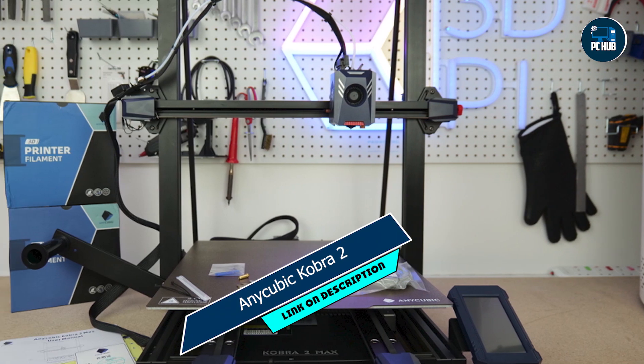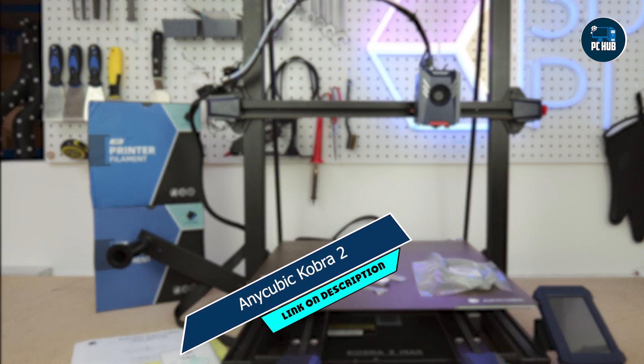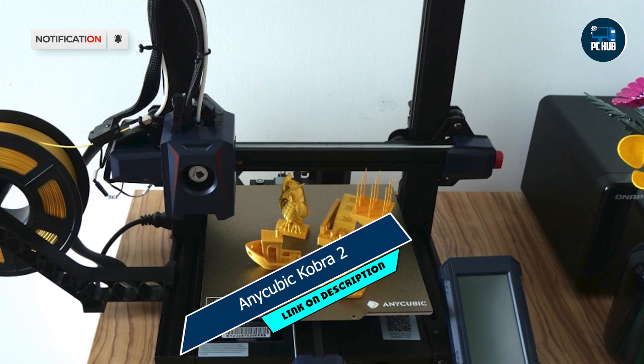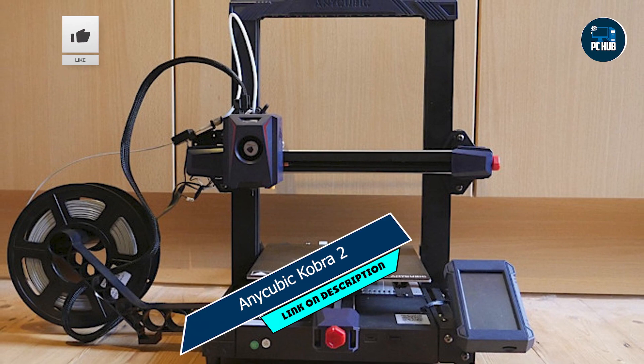Coming in at number three is the Anycubic Cobra II, a versatile 3D printer that offers exceptional value for money. Whether you're a hobbyist or a professional, this printer has everything you need to bring your ideas to life.